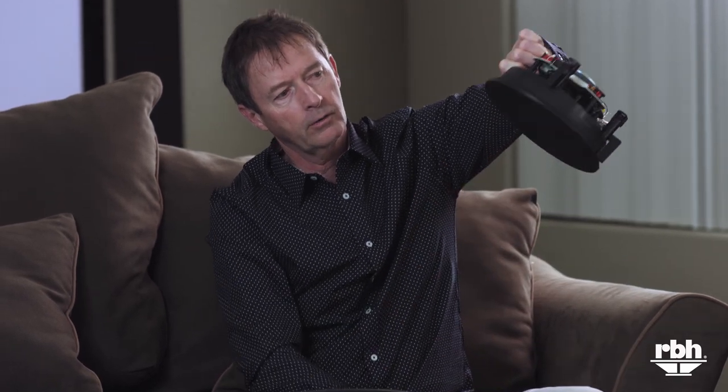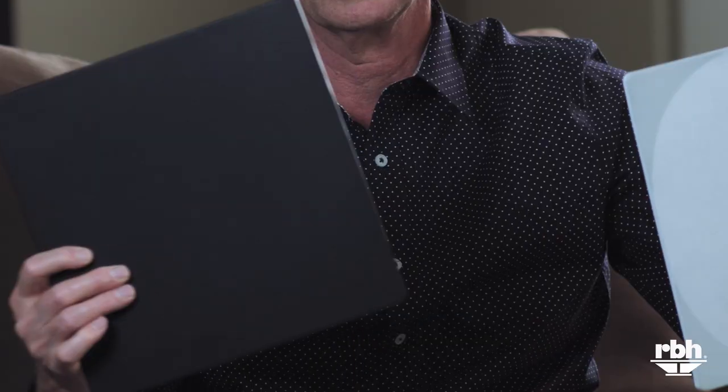These come with different grill versions as well. You can have a six and a half inch grill in black or white — these grills are paintable. You can also go with an eight inch, again in black or white. Here's the black grill; these are held on by magnets, so they lock right into place — very quick, very easy. If you prefer a square grill, we build those as well, again in black or white.